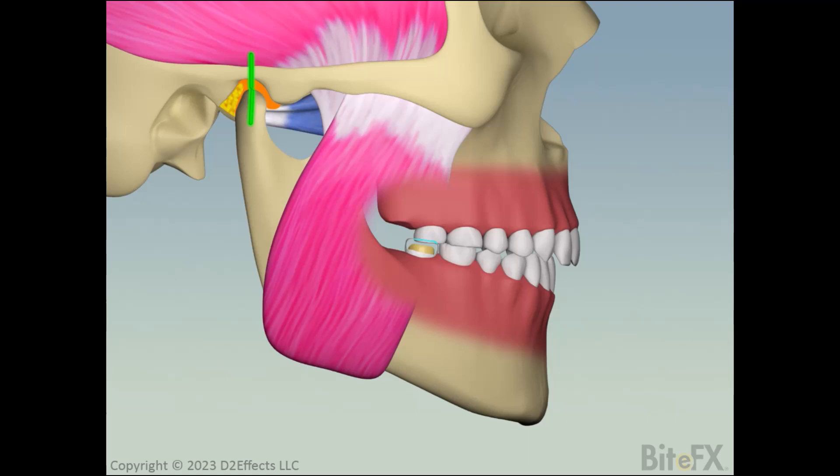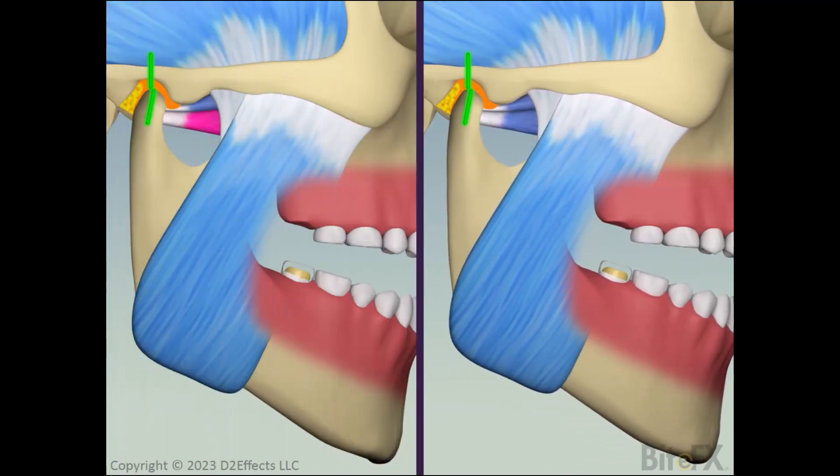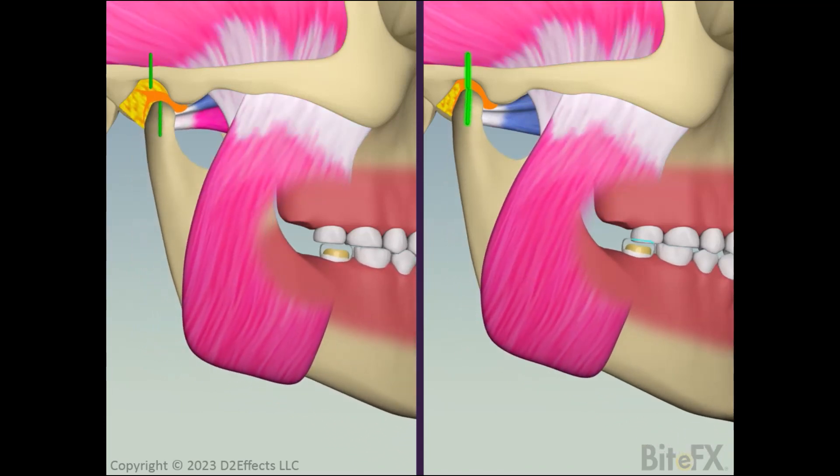We conclude by contrasting the two situations: the expected fit with the jaw in its habitual position on the left, and the actual fit when the jaw has settled backwards on the right. Once you understand the concepts, it's not difficult to see why the crown space disappears. Changing your procedures so you avoid the problem is more involved.